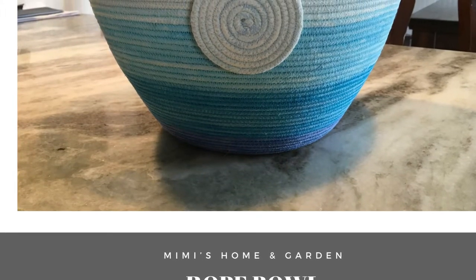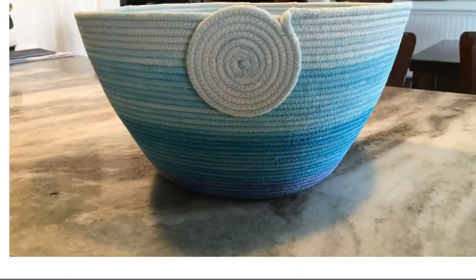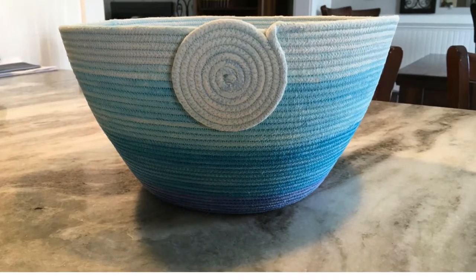Good morning everyone and welcome back to Mimi's Home and Garden. Today I'm going to share with you how I made this rope bowl using some simple items.